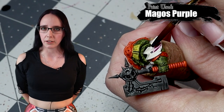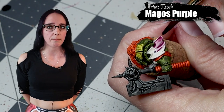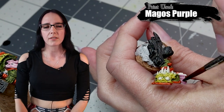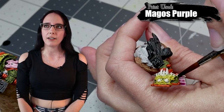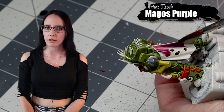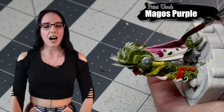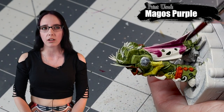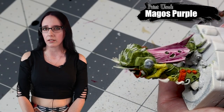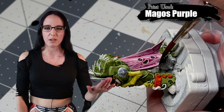Before I get to any of the smaller detailed areas, I want to hit the one last big portion of this miniature still left to be painted, and we're going to use Magos Purple for that. I'm going to hit the cloak with this, as well as the little bits of fabric on both arms. There's one portion on the arm with the bug wing where I wasn't sure if it's actually fabric, but I really wanted that purple color in a few other places on the miniature so I went ahead and painted it anyway. Magos Purple is a color you really have to take your time with — it's very pale when you first put it down, so I had to layer it up before I got it to the hue I wanted. But once I did, it was perfect.